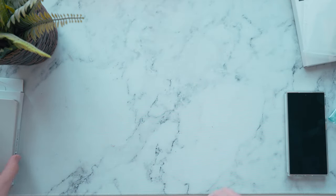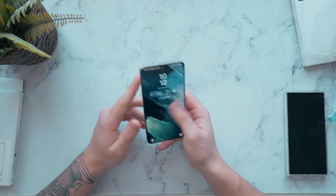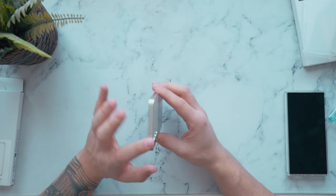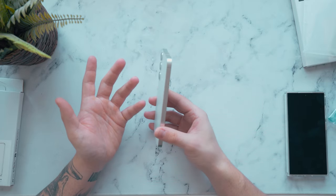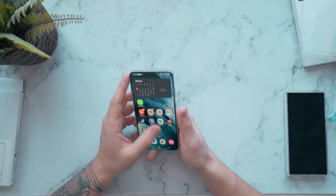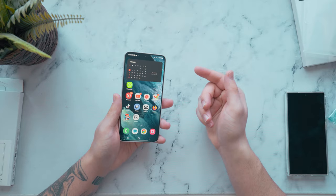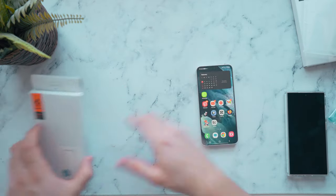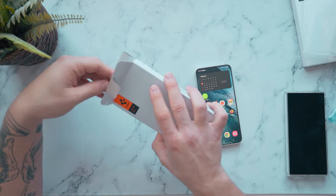Now moving on to the S24 Plus — I have to admit this is probably my favorite Android smartphone on the market right now. I think it's amazing, the design is really nice, and this new refresh to the overall S-series lineup is really good. I liked the S23 Plus last year when I reviewed it, but this one is just a little bit better. Comparing it to the iPhone 15 Plus, this one definitely takes it in my personal opinion. Let's unbox the regular hybrid case for the S24 Plus.